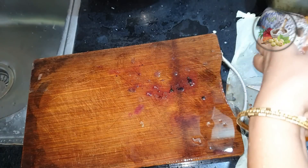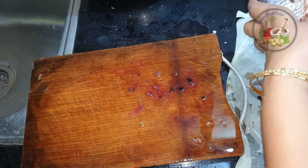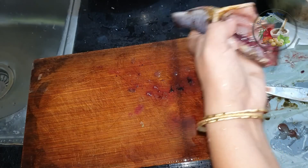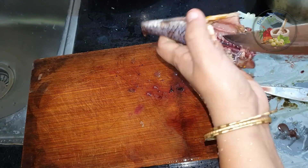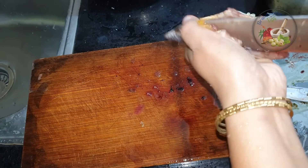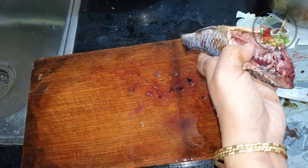Now, let's take a spoon and put it in a bit. The rest is fully done. We will need to cut all these ingredients.